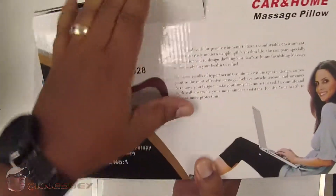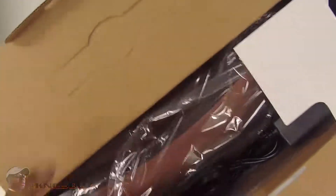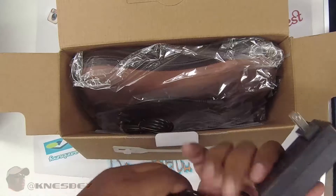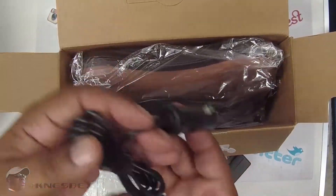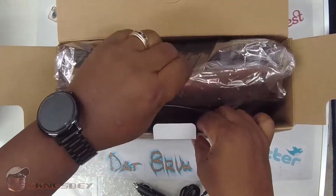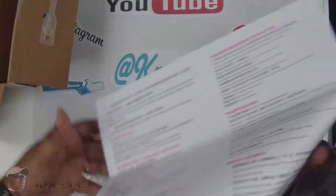Let's see what we're working with — let's go inside this bad boy. Same thing on the inside of the box, on the top. Open it up, nice and simple. Got your AC wall adapter, your car adapter, the unit itself, and some instructions. And that's it.